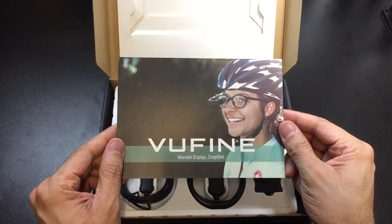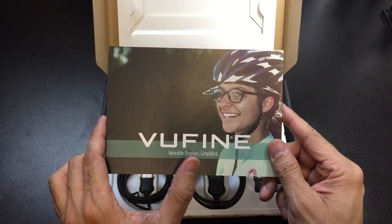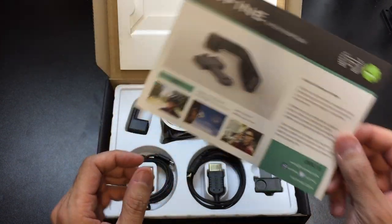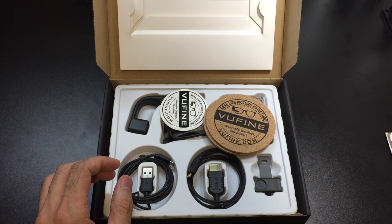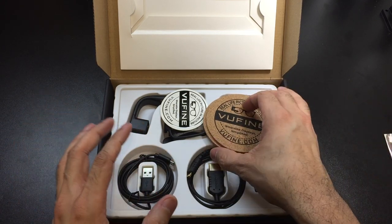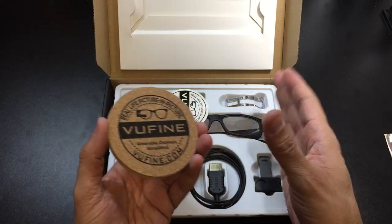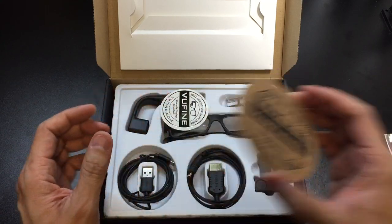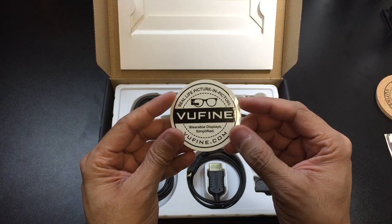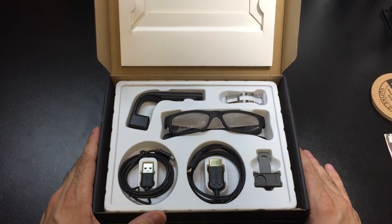You have this little card here. The company is called Vuefine and it says 'wearable displays simplified.' It just gives you a little bit of information. This company was funded on Kickstarter, which is really nice. Also in here, I do have these two coasters that they sent out. I don't think they do anything with the actual product but it's really cool — you can always use coasters. And then you have one of their stickers here, which is really nice.